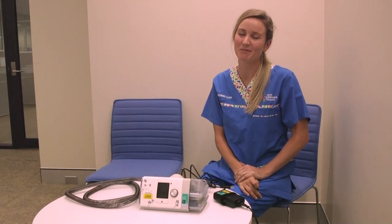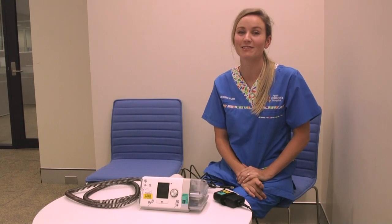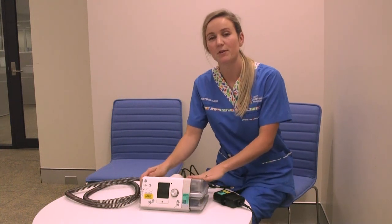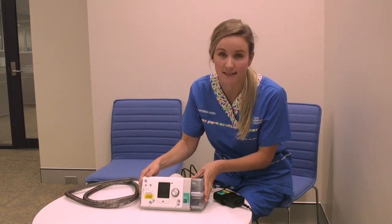Hi, I'm the respiratory support nurse here at Perth Children's Hospital and today we're talking about CPAP machines. This is the machine we most commonly use here at Perth Children's Hospital and it's called the AirSense machine.